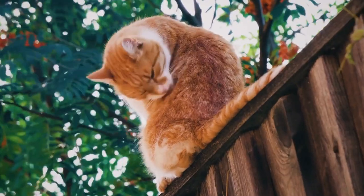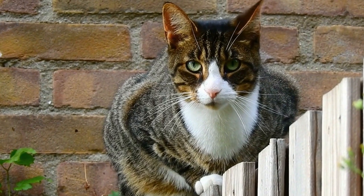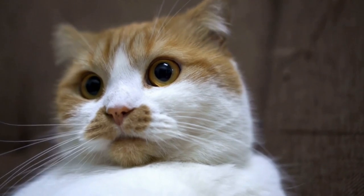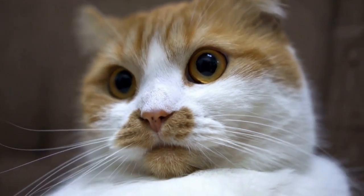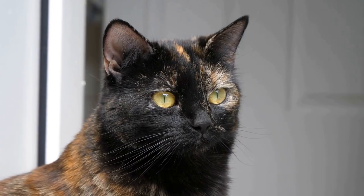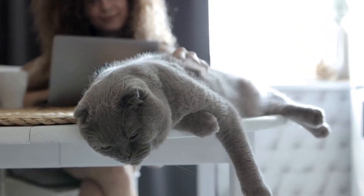Five: Catnip Sock Ball. Fill a sock with catnip and then tie a knot to create a catnip sock ball. This DIY toy will provide endless entertainment for your cat as they roll it around and chase after it. The scent of the catnip will keep them engaged and excited. Just be prepared for some playful antics from your feline friend.